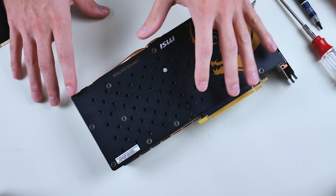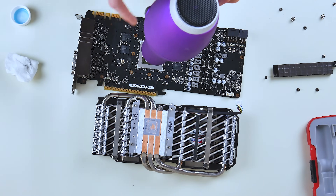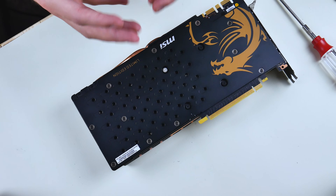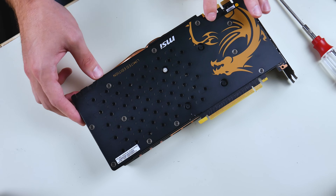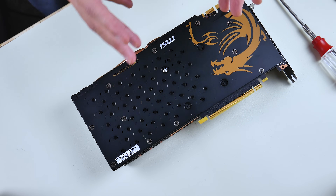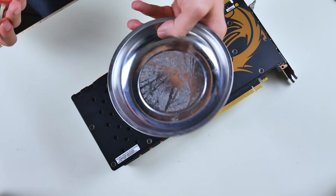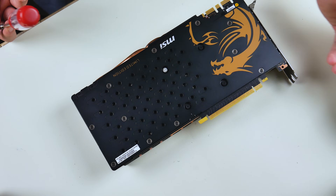If the thermal paste is really dry and caked on, you'll need some sort of heat gun or blow dryer to heat it up before wiping it off with rubbing alcohol and a paper towel. Coolers are built differently — some have back plates, some don't — but they all follow a general process that's pretty similar. You might also want a magnetic parts tray to keep all your screws in one place.